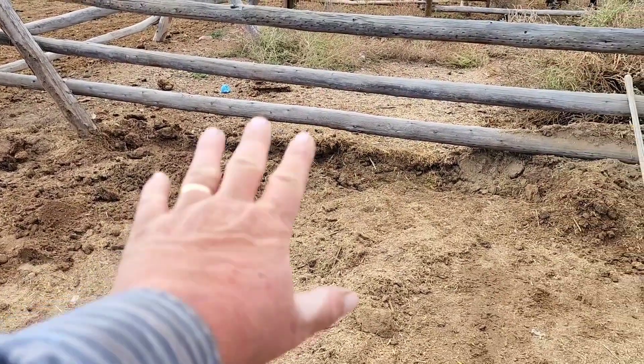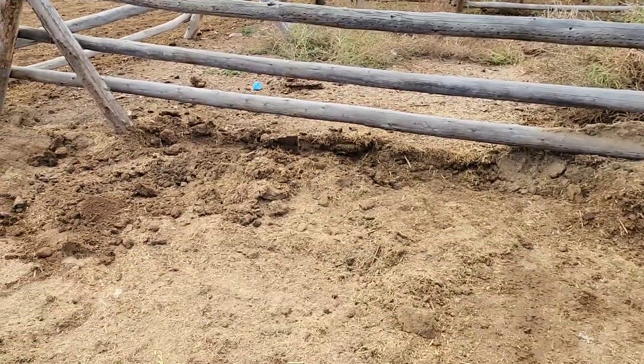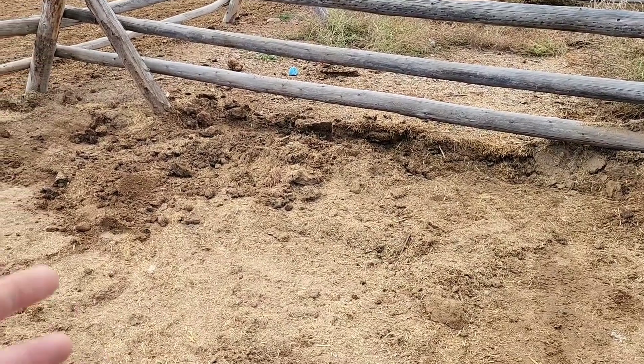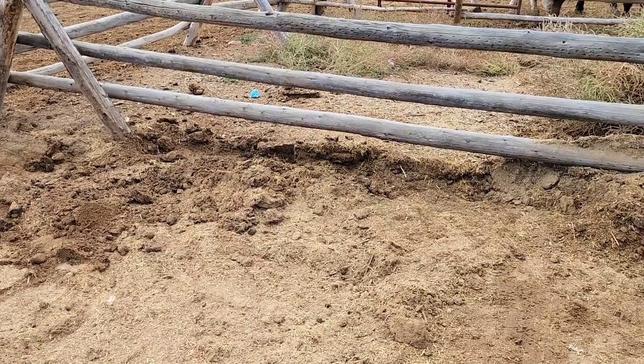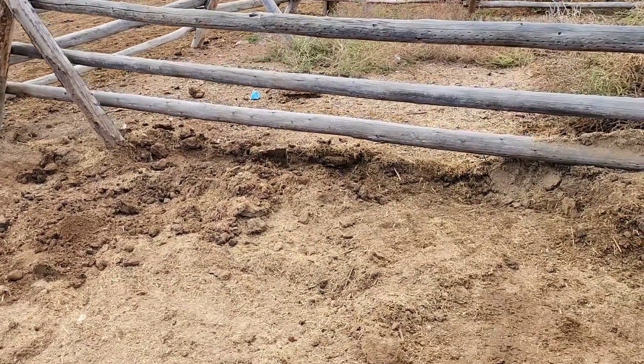Right back here we're gonna put a four-by-eight sheet of that siding that was involved in the other one up against the back. It's gonna be our backdrop and we'll go from there. So let's get after it and see what happens.